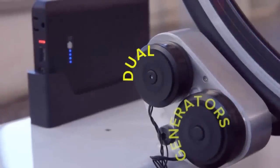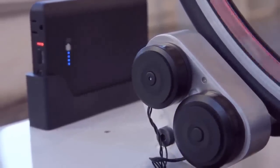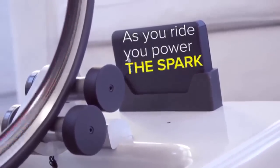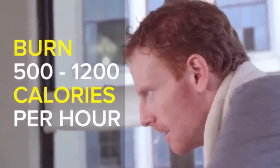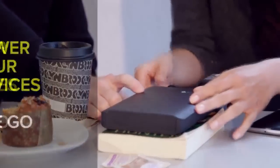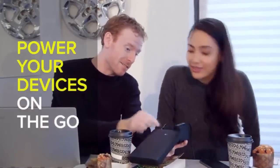Equipped with dual generators, the Chess Trainer converts your pedaling power into electricity, which gets stored in a removable device charger called the Spark. The Chess Trainer features 10 levels of resistance to help you burn anywhere from 500 to 1,200 calories per hour. And thanks to the Spark, while you burn those calories, you're actually storing your energy in a portable power source that you can use to charge devices such as laptops, phones, and tablets when you're on the go.